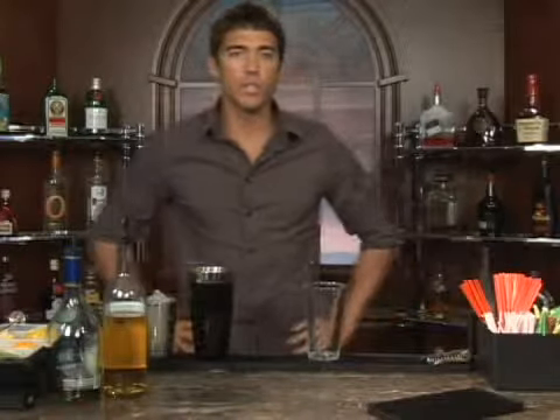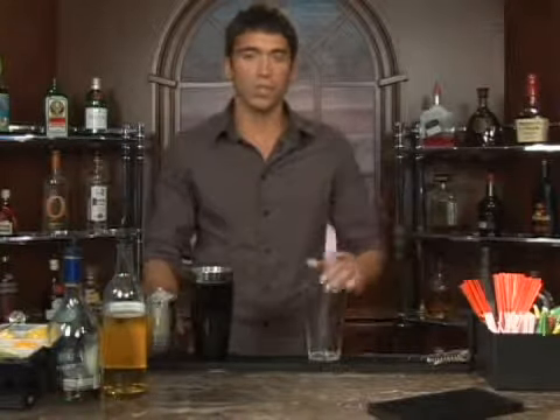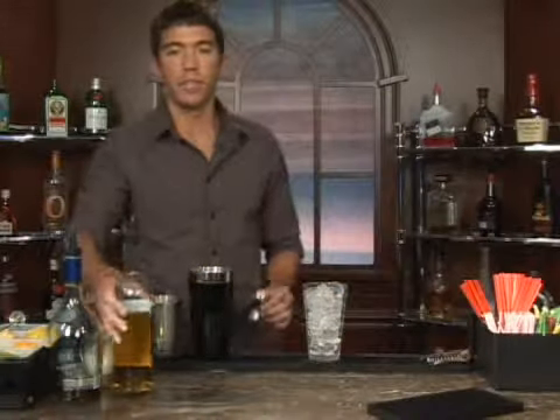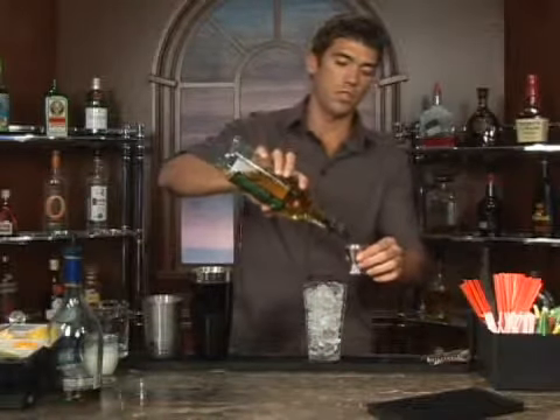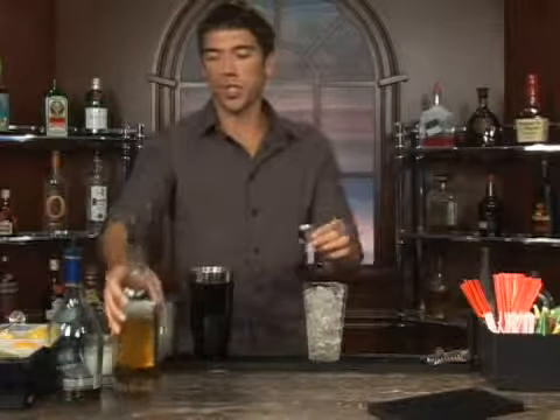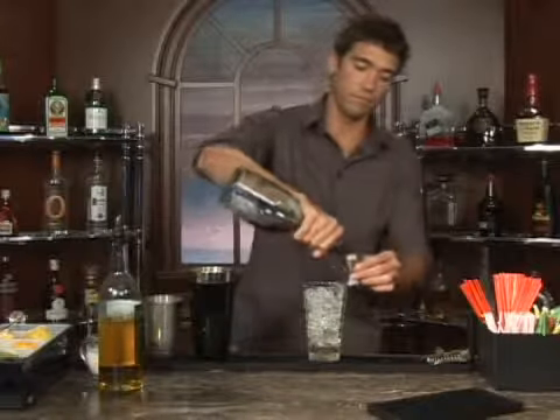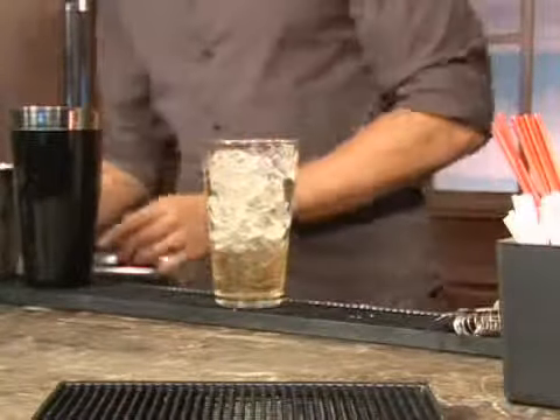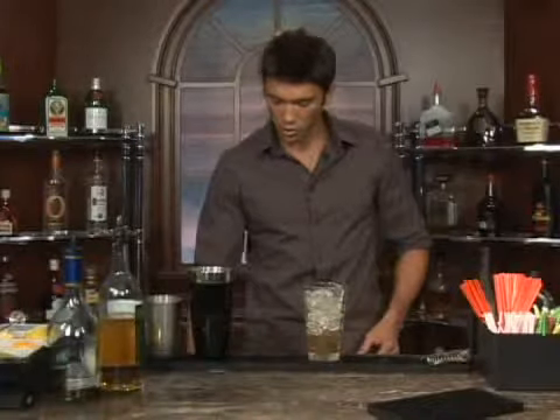The drink we're about to make is called creamy orange. We'll start off with ice in the glass and measure out one shot of sherry, follow that up with a half shot of brandy, and next we'll do about a shot of orange juice.